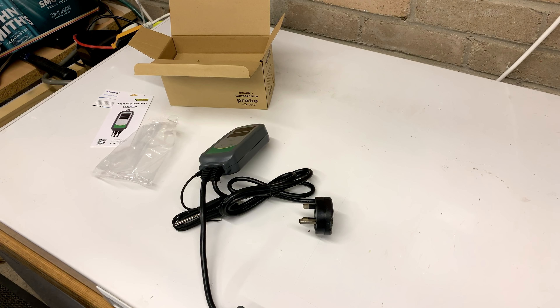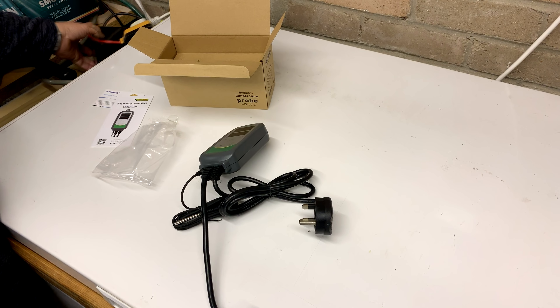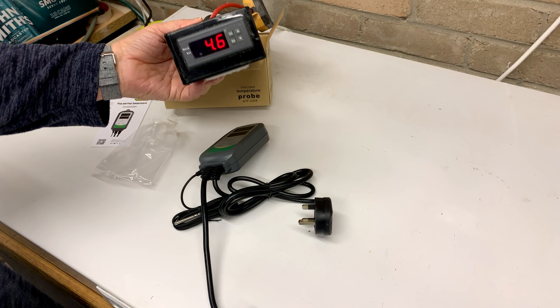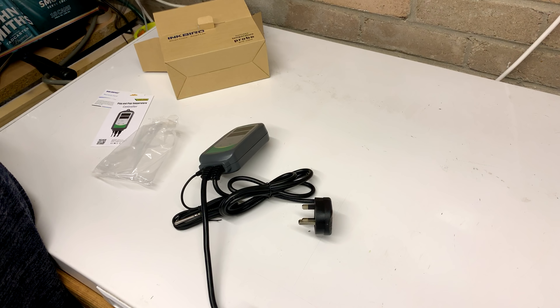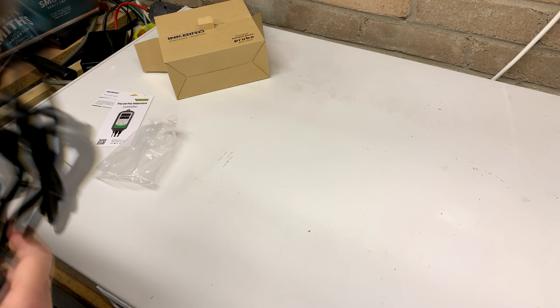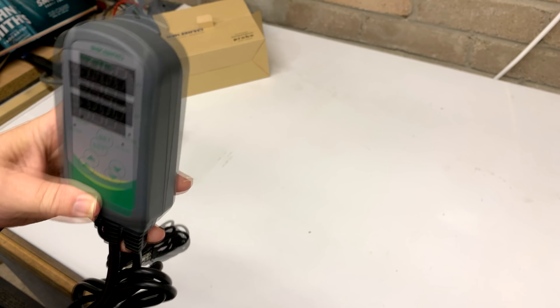That's the main advantage this has over the STC. If you want to build yourself an STC — here's a non-STC, that's a single stage but it shows you what you can do — by the time you've bought yourself a project box, all the wires, terminal blocks, everything like that to make it look tidy, and then the time you spend on it, it's probably cost you as much as one of these, which you have to be honest looks a lot tidier.